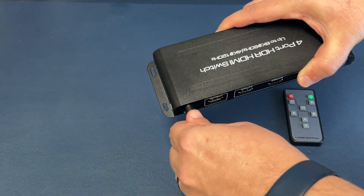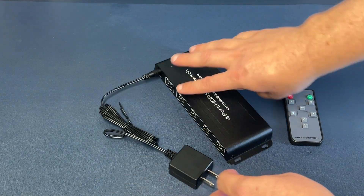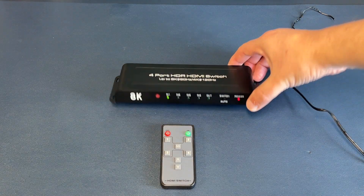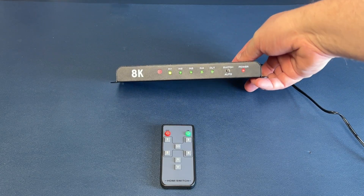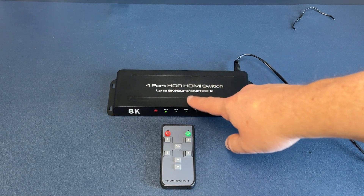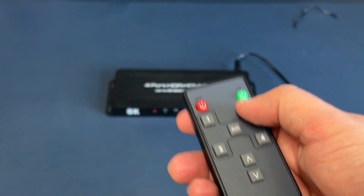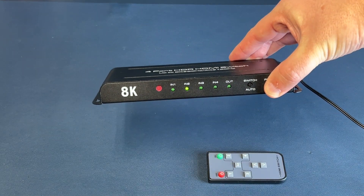You'll just plug the AC adapter in right there like so. Once you power it on, I'll go ahead and get this plugged in and show you how it works with the remote. Now that we have it all plugged in, you can see there's an indicator light showing it's getting power, and there's an indicator light on input one. If you want to go over to input two, you just press number two on the remote and the indicator light moves to number two.